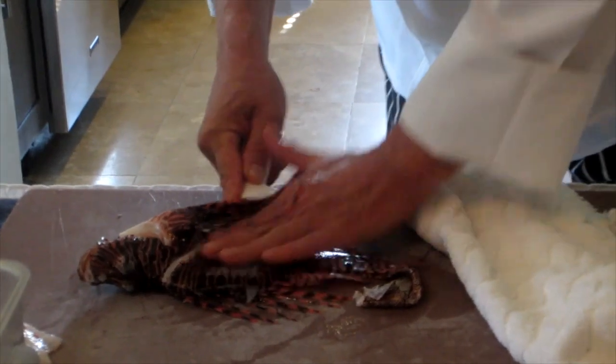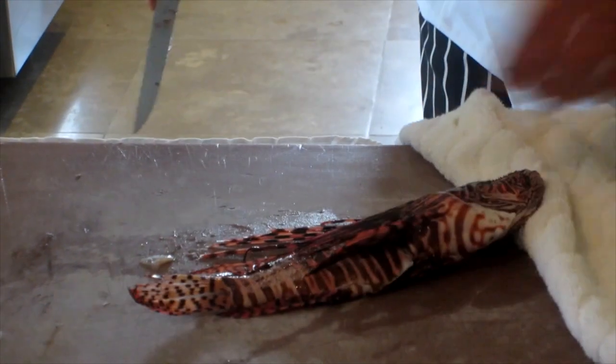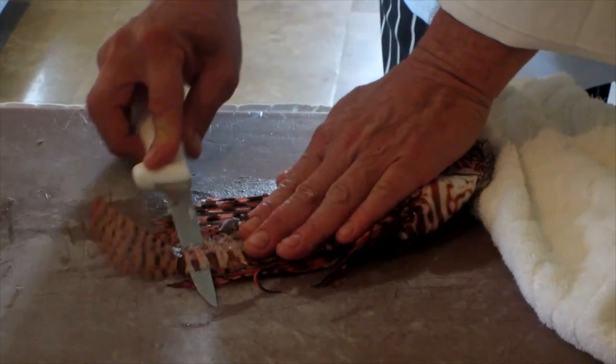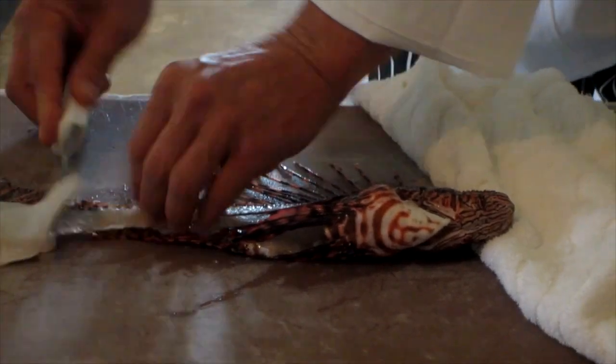A lot of people are really worried and paranoid about these things. It's just a matter of being careful and practice. They'll cut them all off with the fear of getting stabbed by them. Right now it would just be like a little prick with a sewing needle or something, but it won't do any damage.